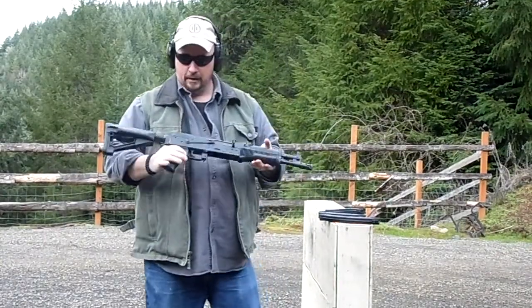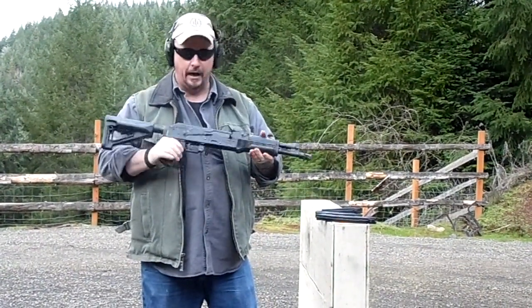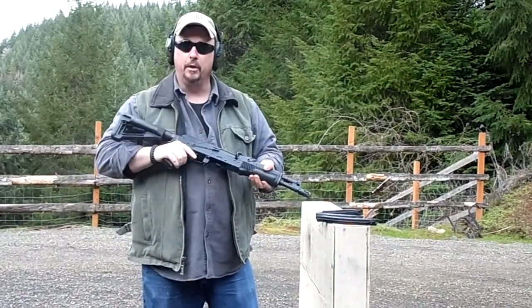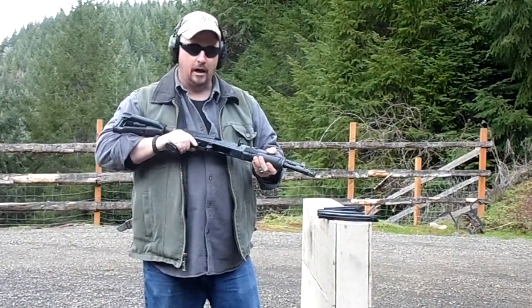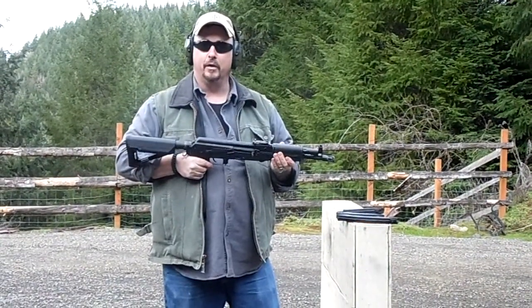Okay, it seems to run pretty good. With the setup that we have on these, they're probably going to retail right around $999. It'll be an affordable SBR, a really nice compact package if you want to get something out for backpacking or just something to have fun with.